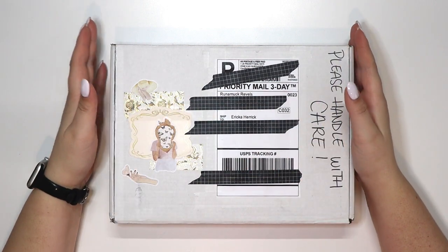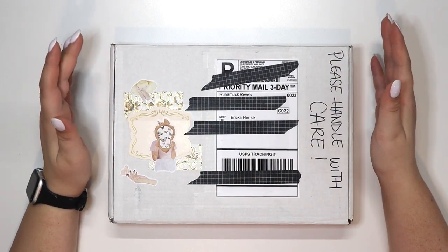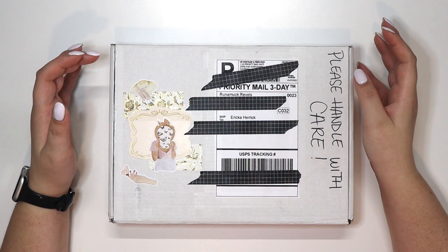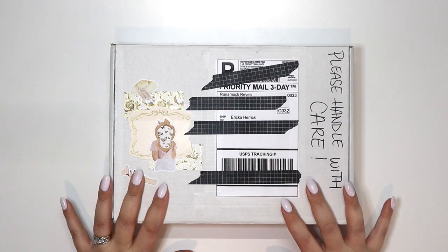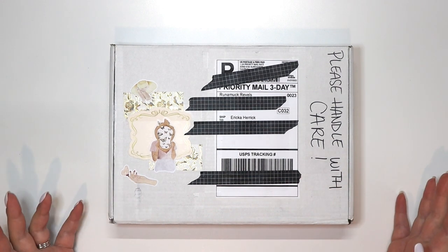Hello everyone, it's Erica with Craftinated, and today I just wanted to unbox this really cool thing I got from Runamuck Rebels. She does these curated boxes of stationery stuff, and that's right up my alley. I'm really excited to see what's inside this box, so I'm just going to go ahead and open it up.